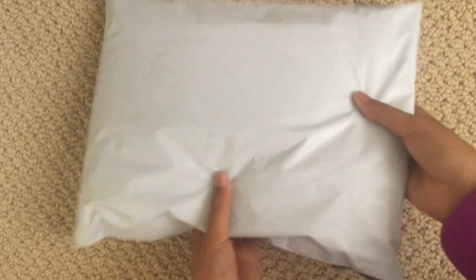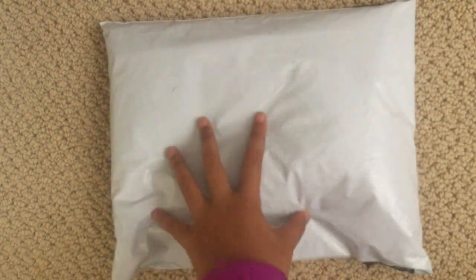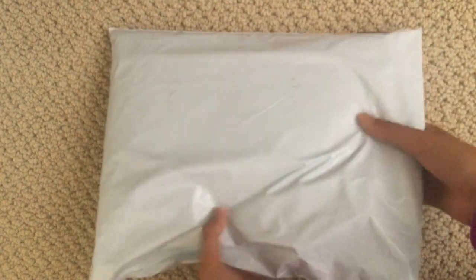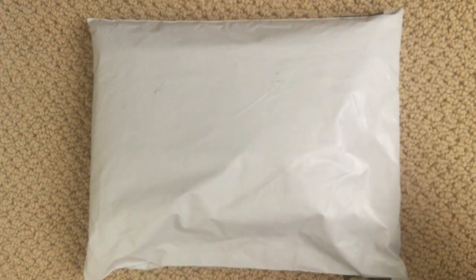Hey guys, what is up and welcome to another unboxing video! So this is the package that I got from Hey Chickadee. I'm obsessed with unboxing stuff and I've done unboxings in the past, so yeah, let's get this thing opened — I have not opened this yet.